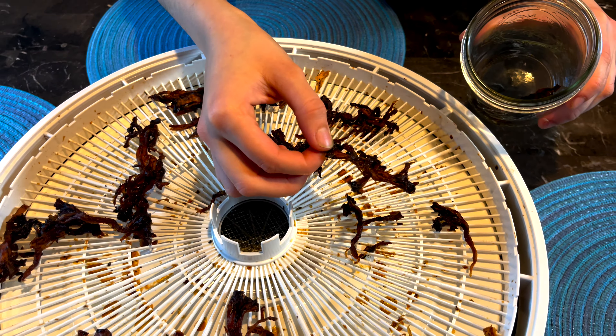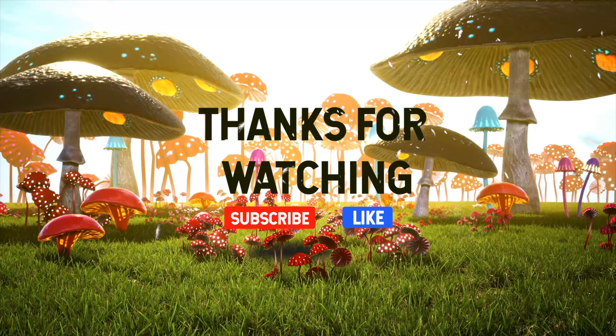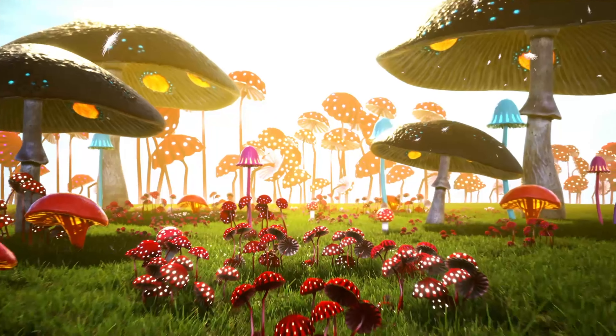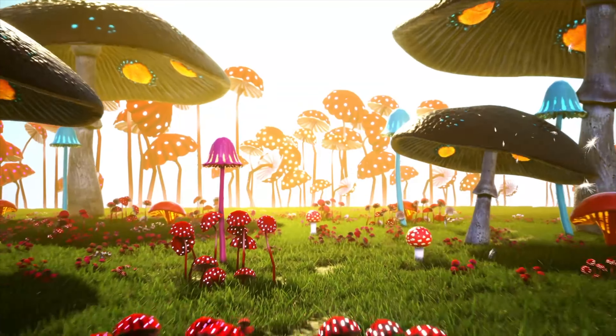Of all the jerkies I've made over the years, I would say that hen of the woods turns out to be very similar to beef jerky or a traditional jerky — it's soft, chewy, and absolutely delicious. Just like jerky — it's crazy! Amazing. That's going to wrap up this hen of the woods jerky video. Thank you for watching, and we'll see you on the next mushroom time.